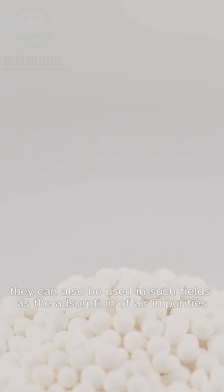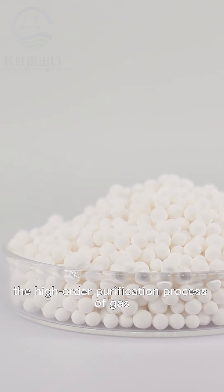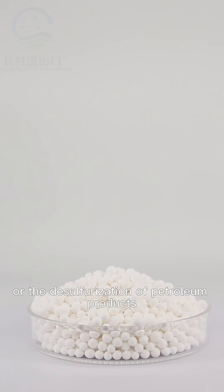In addition to water removal, activated alumina can also be used in such fields as the adsorption of air impurities, the high-order purification of gas, the desulfurization of petroleum products, as well as a carrier in column chromatography analysis.